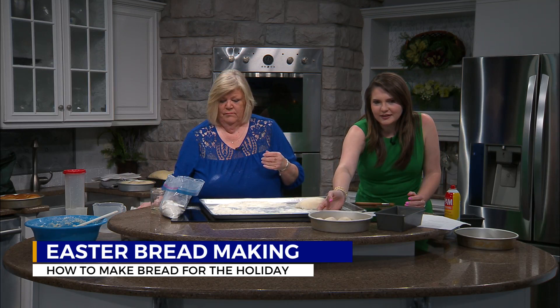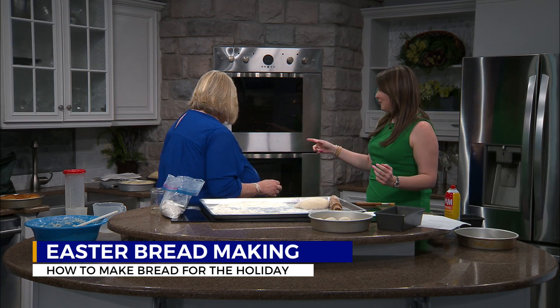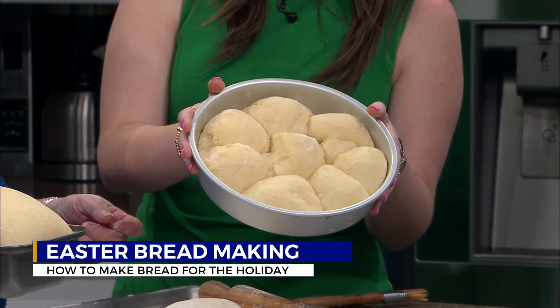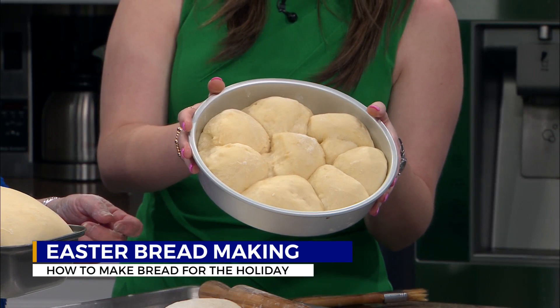We are going to let these kind of rest, but we do have some that we brought in earlier today. We want to go ahead and show this before we head to break, because when we come back from break, we're going to show you a little bit more. This is what they look like when they are fully risen — and this takes again four to six hours. You might want to do this overnight and in the next morning go ahead and put it in the oven. We'll be right back in just a moment to show you the finished product and show you a little bit more about how you can make this delicious dish for Easter.